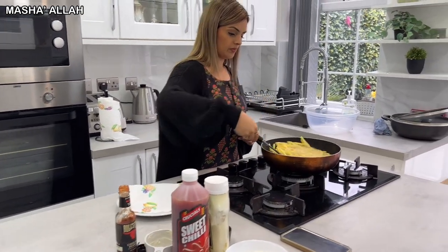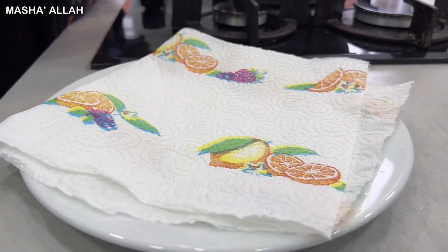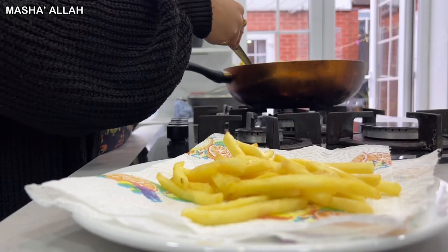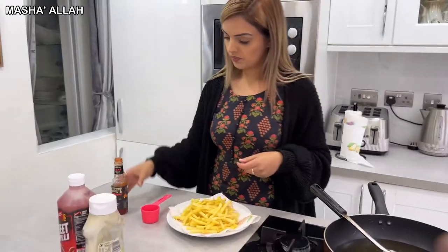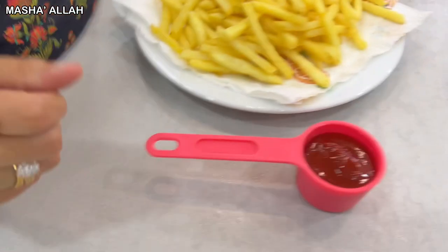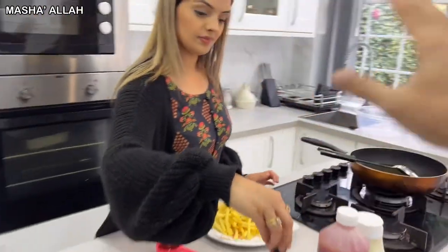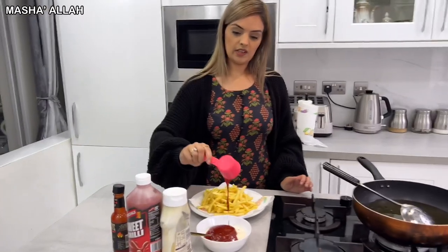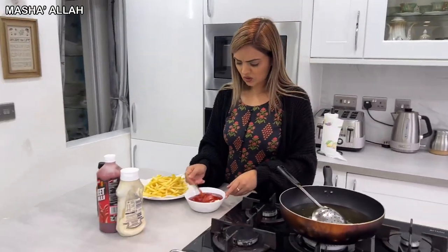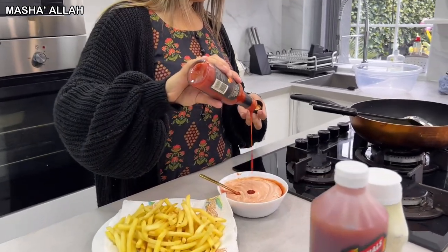The fries need to come out now, so we'll finish the chili sauce in a moment. Quarter cup — 60ml of chili sauce — whichever chili you want to use. This one is slightly hotter than the usual. Straight into the mayonnaise mix, and just a little touch more. Mashallah, beautiful!